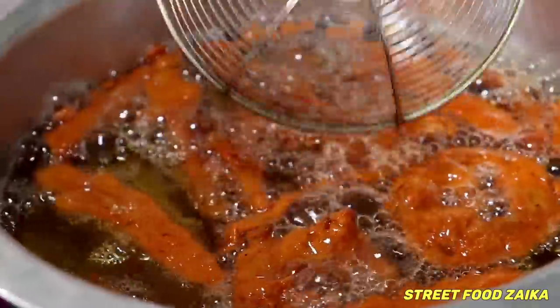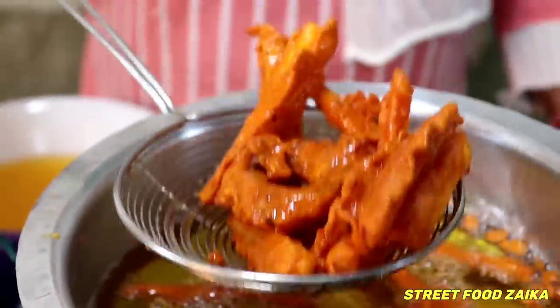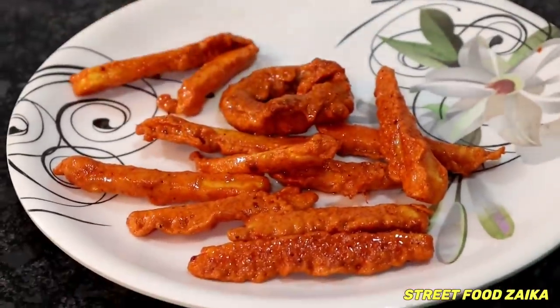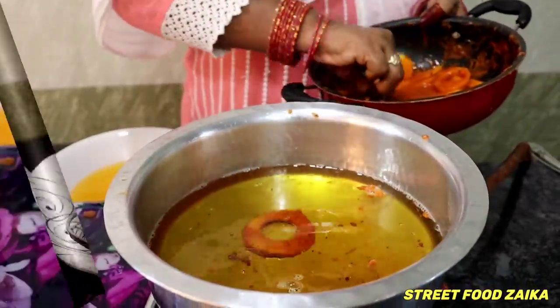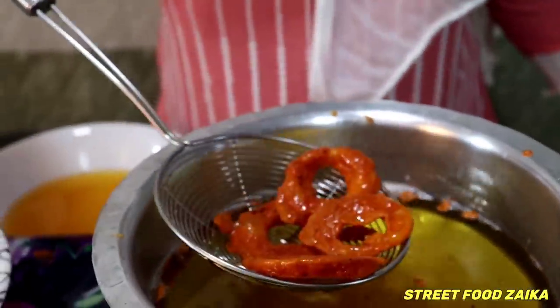You can see that it is fried now. It will take about 4 minutes for me to fry it. This is my color — it is nice to see how much it has changed. Mashallah. Now I will stir the rings on the other side. Look, my ring is ready. This is the jalebi shape.